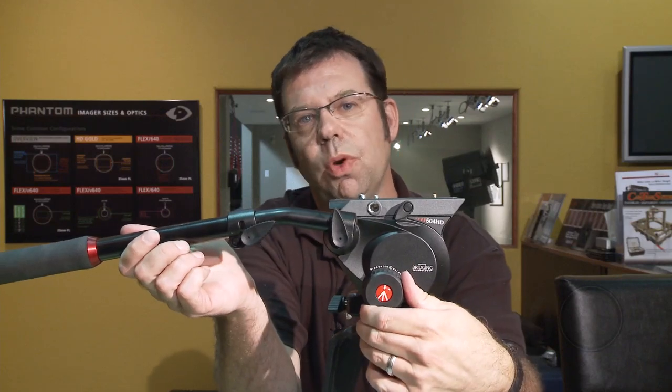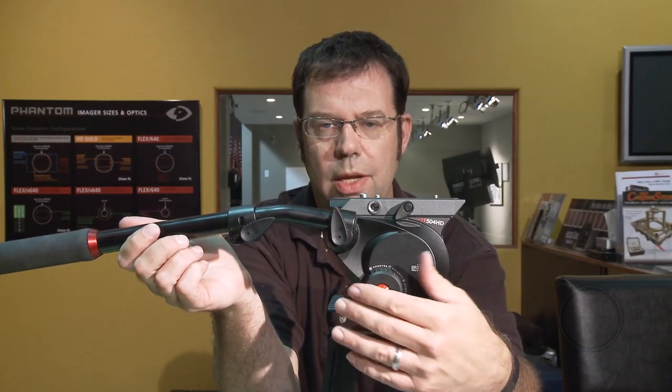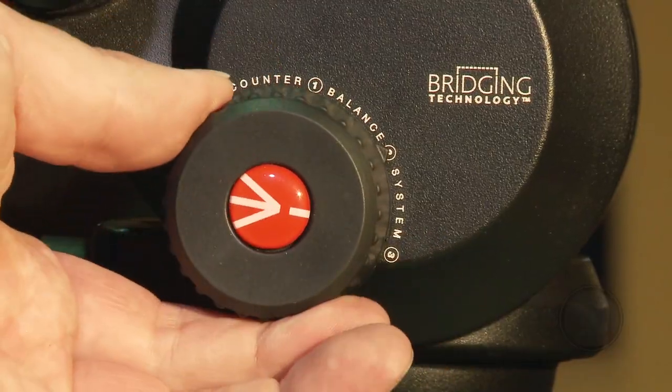On the opposite side, a four-position counterbalance system. So depending on the weight of the system, dial this in and now you have smooth tilt movements.